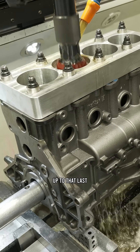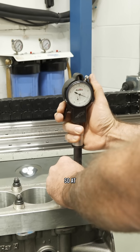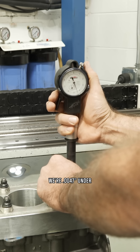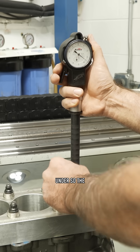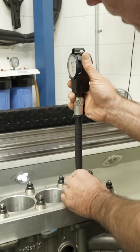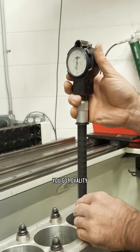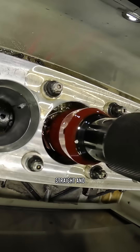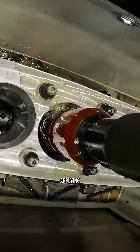One of the things we're gonna do as we bring the block up to that last four or five thousandths of honing is get the bore straight. At the bottom of the bore we're four-seven under; at the top of the bore we're three-seven under, so the block is bigger at the bottom than it is at the top. Now if we turn this 90 degrees, you can see there's ovality at the top of the bore also, so the bore is not round or straight.